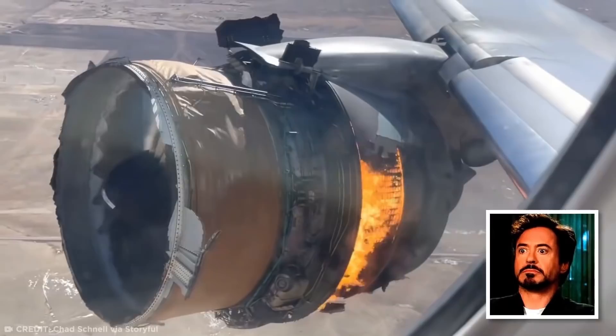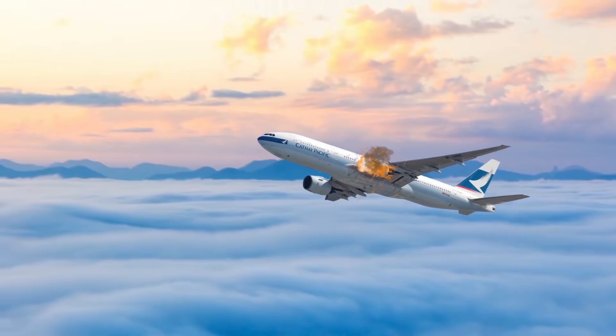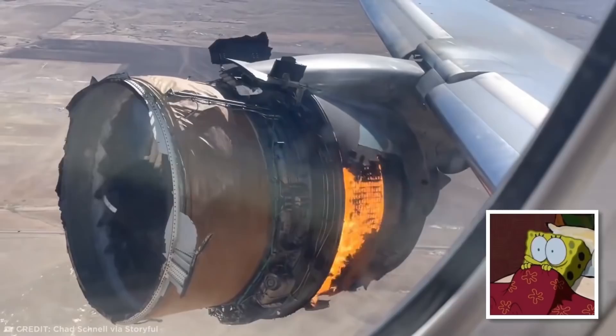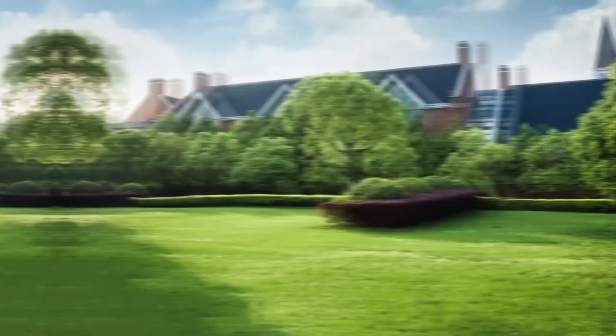Although it looks scary, commercial aircraft such as this Boeing 777-200 are designed to be able to fly with just one engine in case of events like this one. Engine explosions, on the other hand, can be fatal, as they can damage the fuselage or wings of an aircraft. Thankfully, Flight 328 safely returned to the airport with no injuries to the 231 passengers and 10 crew on board. If I were aboard this flight, I'd feel like I had stepped into one of the Final Destination movies.